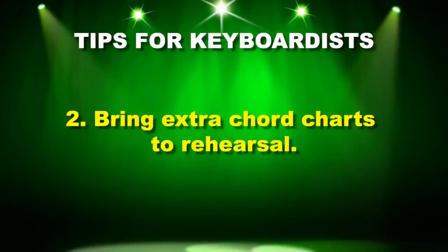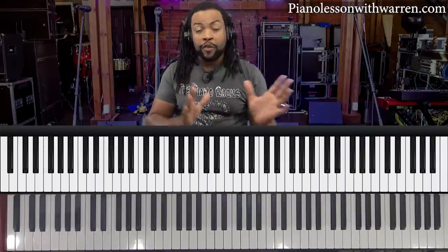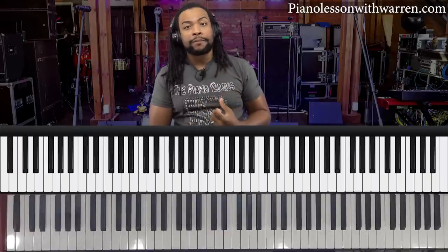Tip number two for keyboardists playing in a band is to bring extra chord charts to rehearsal. I usually travel with my chord charts — even if I have the song memorized, it's good to have them. Not everybody's going to be as prepared. I've been in bands where the bass player shows up knowing none of the songs, and because I had an extra chord chart, rehearsal was able to function on time and efficiently. It's especially helpful if you have a second keyboard player or guitar players.